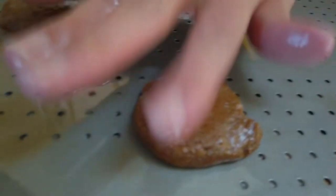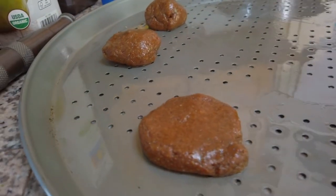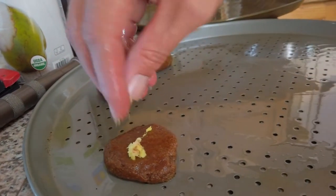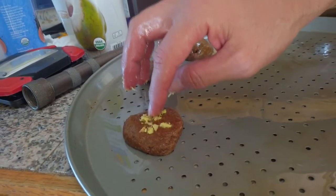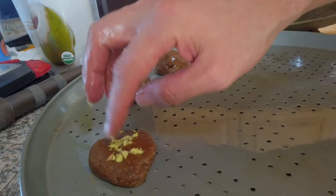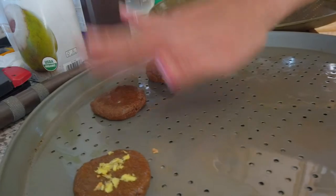People usually use forks. I wasn't sure if I wanted them flat or not. I was going to experiment and put a little ground ginger on a few and see how it tastes. It's probably way too strong — oh, it's so bad. Maybe I'll have to sprinkle some sugar on there too if I do that. We'll try a few with it.